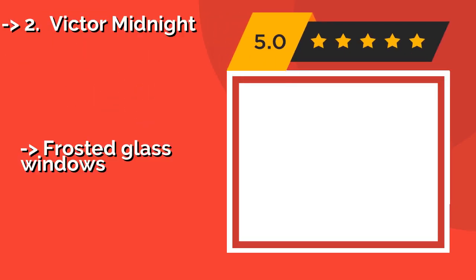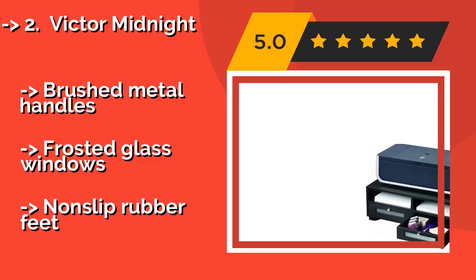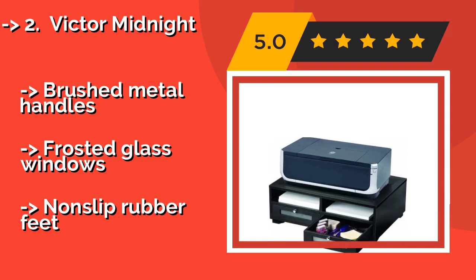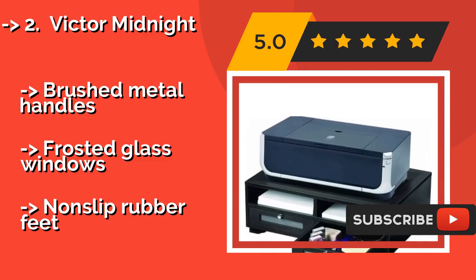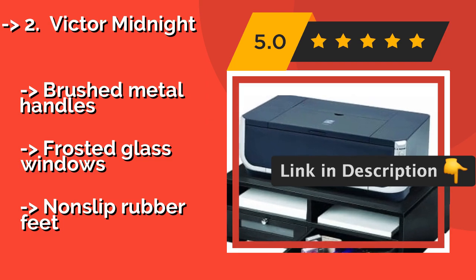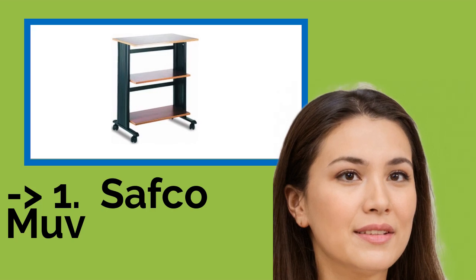The second best product is the Victor Midnight, around $95. It comes with two drawers that fit into any of its four storage compartments, allowing for customization of the layout based on your needs. The rear cable access space means it can be placed flush against any wall. It features brushed metal handles and frosted glass windows, but has non-slip rubber feet.